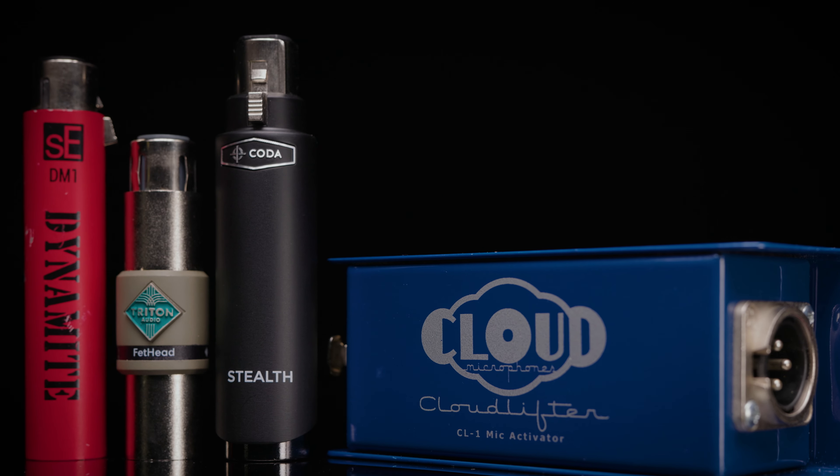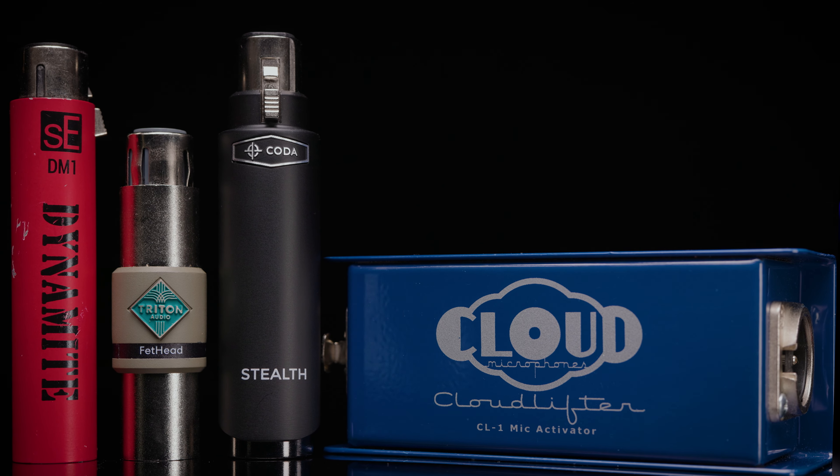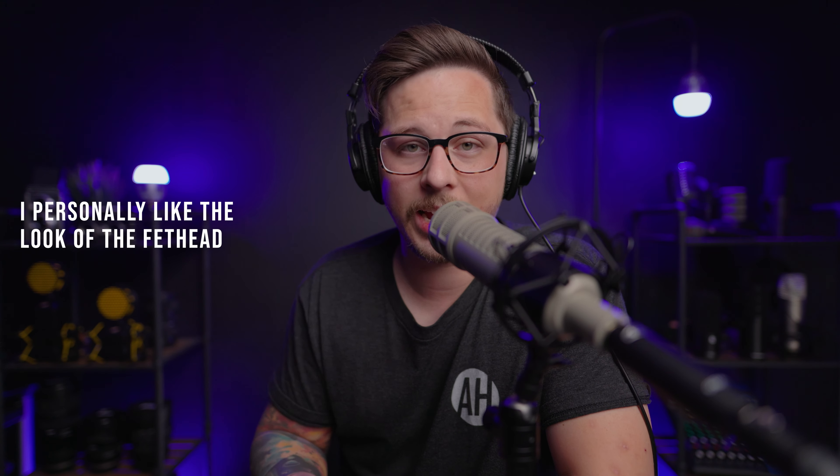I do feel like I'm copping out a little bit, but they really are all very good and it will come down to personal preference. I know some people get upset when appearance is mentioned for audio products, but audio and video go hand in hand now and people care about what their stuff looks like — that's not necessarily a bad thing. So appearance could be a factor in why someone might pick the Stealth over the SE Dynamite or Fethead. You could also add a one to three foot cable between the microphone and the Dynamite if you don't like the look of it plugged directly in.